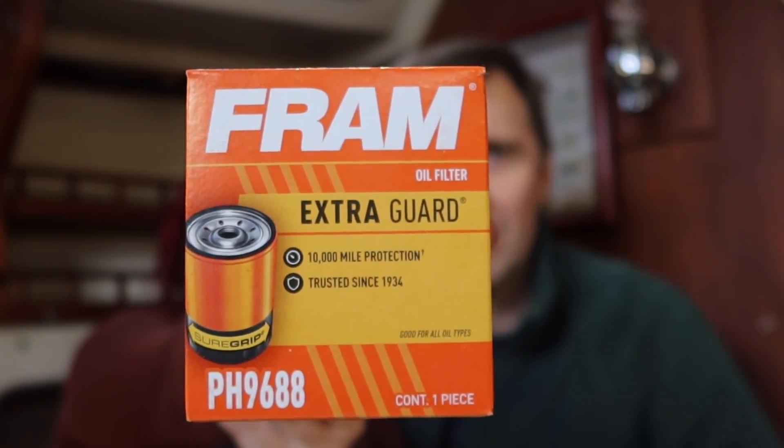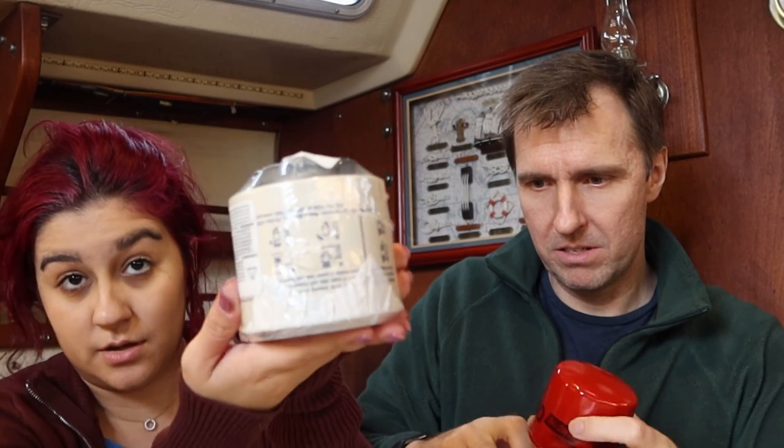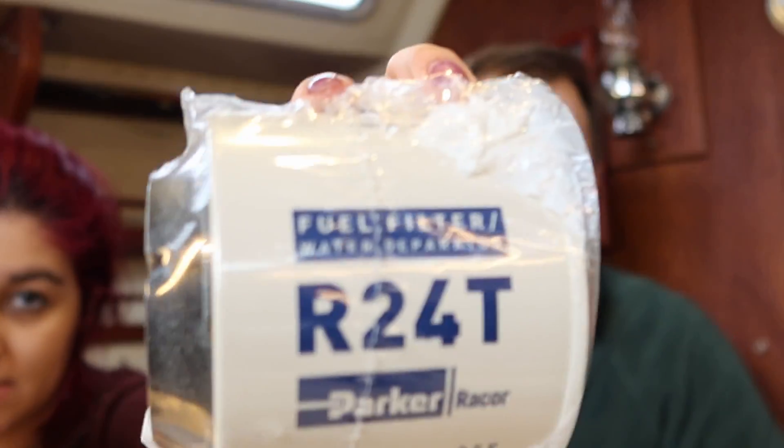Even though we didn't know this, it was actually the same oil our previous owner had - we found an old bottle on our boat. We got our filters because Catalina recommends that you change the filters every time you change the oil. We got three different ones: one is the oil filter from Extra Guard, a diesel filter, and a secondary diesel filter - the primary one is an R24T. We also have a funnel and paper towel. Let's prep the boat and get this party on the road!